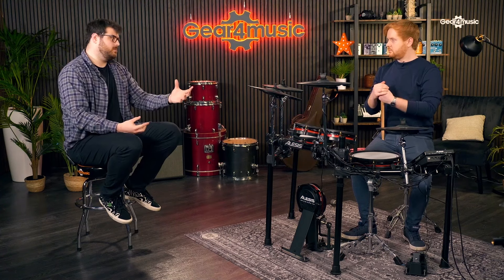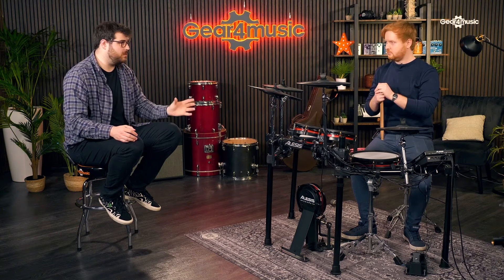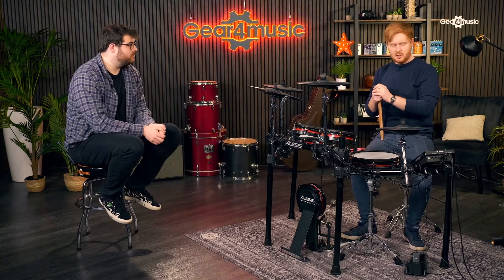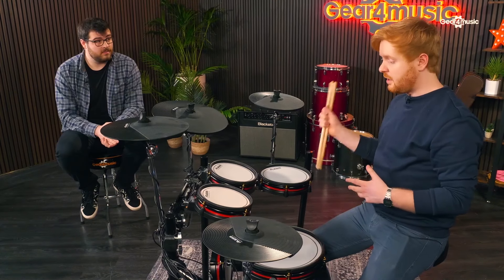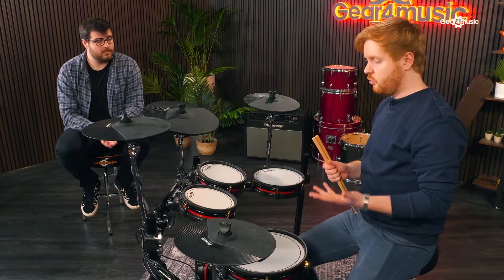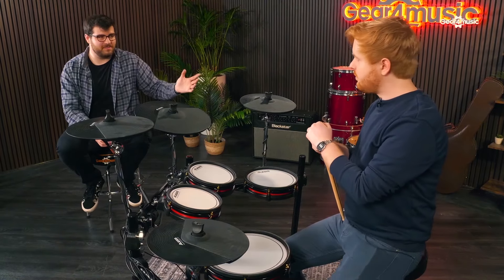That's really useful in a session particularly. I've got a Premier kit at home and I've sampled the snare - I can export it as a WAV file, upload it to the module, and use it on tracks in the studio. I can combine the internal sounds with my own sounds to make a truly unique sounding kit. Electric kits obviously come with a set of sounds, but this allows you to make a kit that's totally unique to you - totally your sounds in this portable kit.